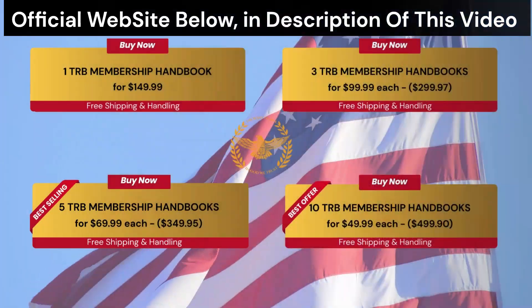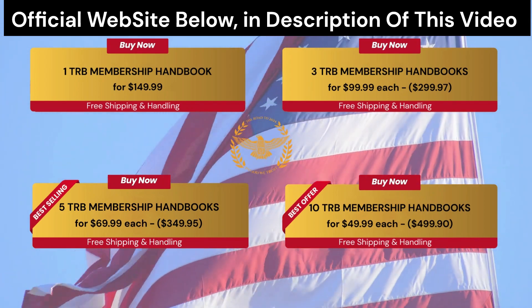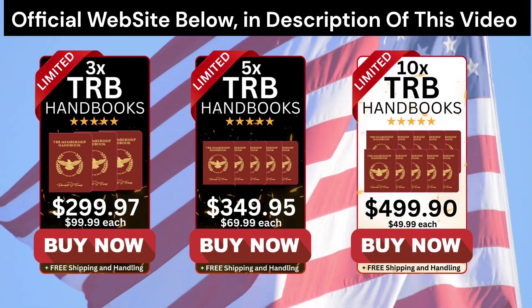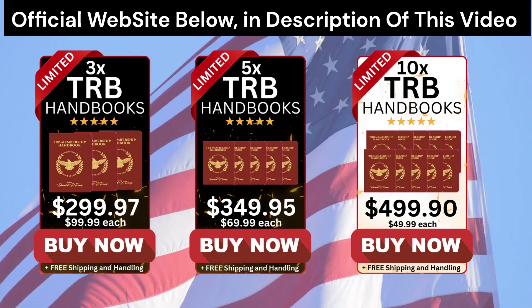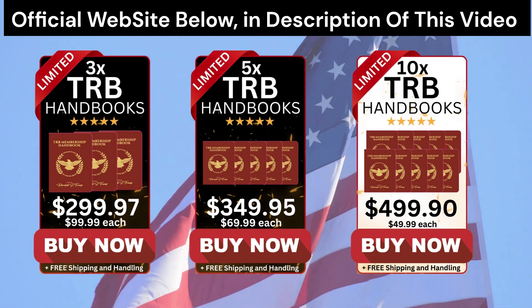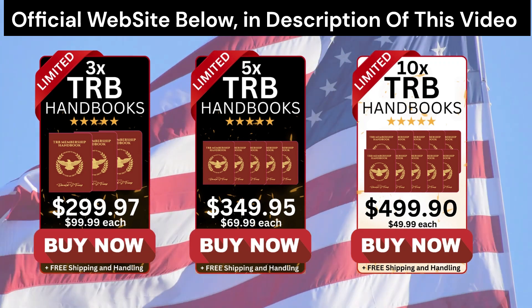The first thing you should know is that TRB Membership Handbook is only for sale on their official website. You won't find this product elsewhere, and if you find it, it's certainly a fake product. So you don't end up buying something fake and losing your money, go to just the official website. I left the link of the official website here below in the video description box.